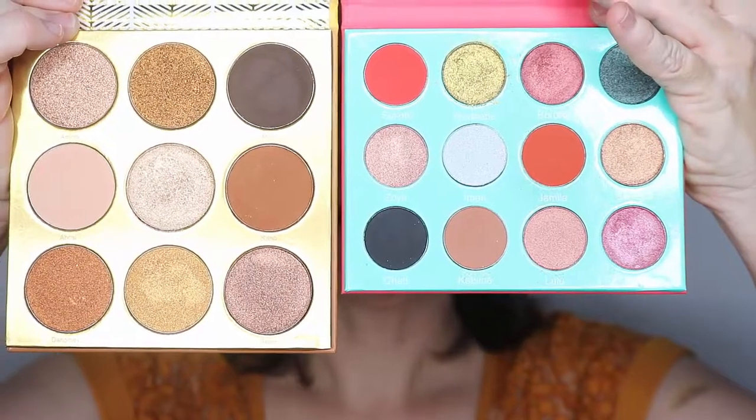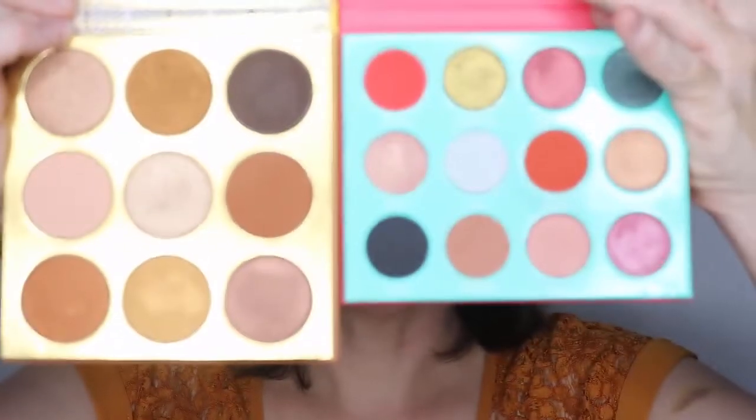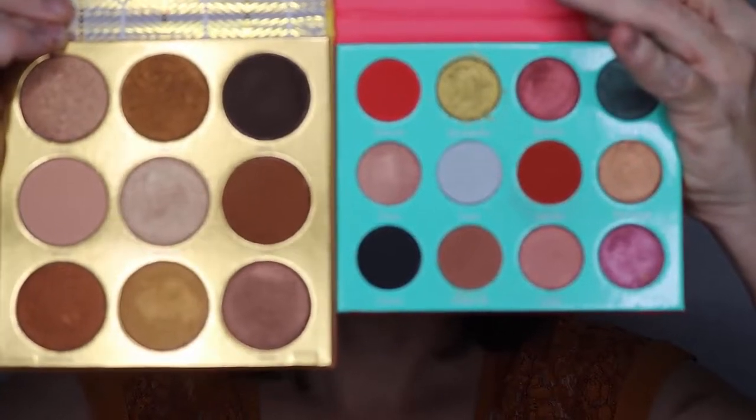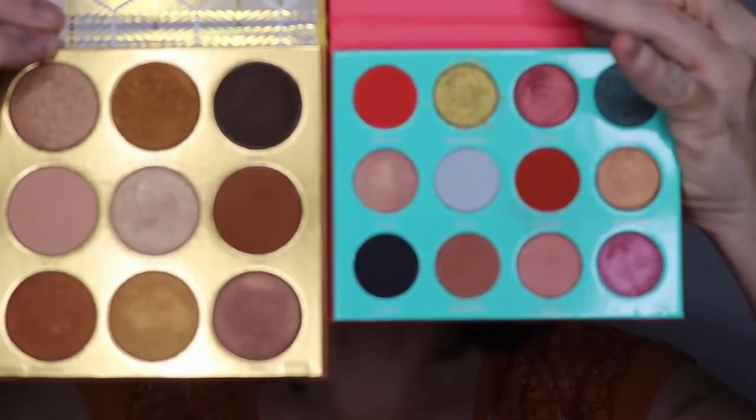The palettes picked this week are the Warrior 1 and the Saharan. On my right and your left is the original Warrior palette by Juvia's Place, and on my left and your right is the Saharan palette by Juvia's Place.